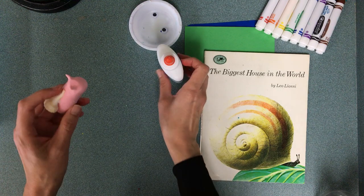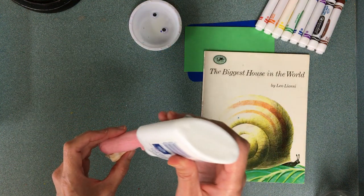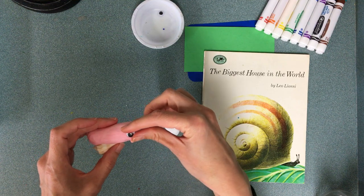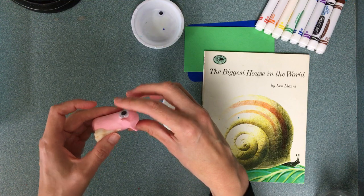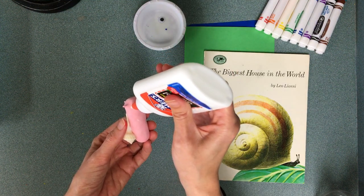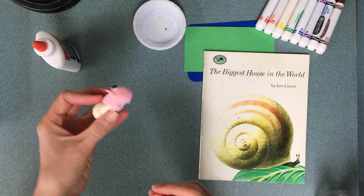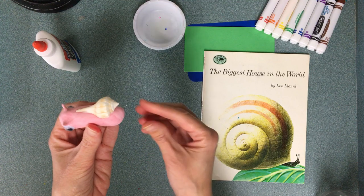Now I'm going to put one eye on one side and one eye on the other side — one dot not on the front of the face, but on the sides. If you get confused, you can look up at the smart board and see the picture of my finished snail. One eye on either side, not the front.